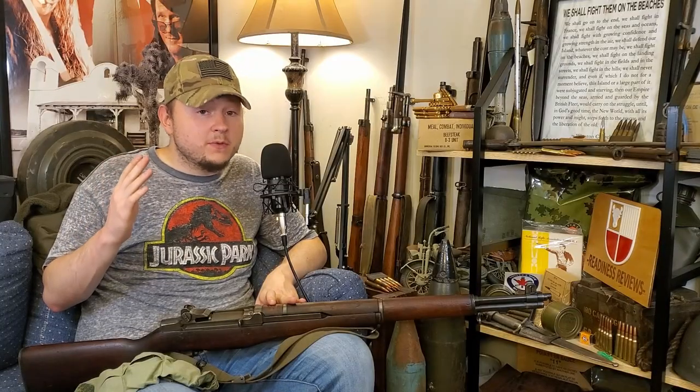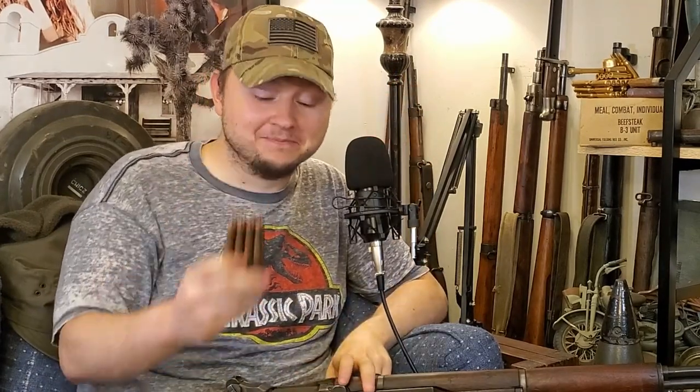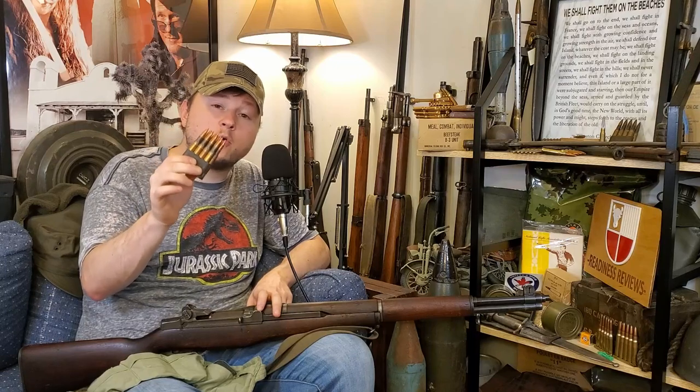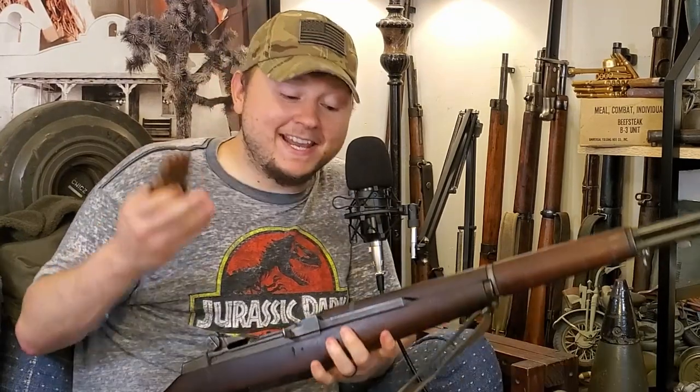What's up guys, Reddish Reviews here. In this video we're doing a deep dive on Turkish 30-06 M1 Garand ammo. I'll cover everything you might want to know about this Turkish M2 ball surplus ammunition. Tons of this stuff was very recently imported into the country and is readily available on the market right now — in fact it's about the cheapest 30-06 you can get your hands on at the moment. But is this 30-06 good for shooting, and is it even safe for your rifle?